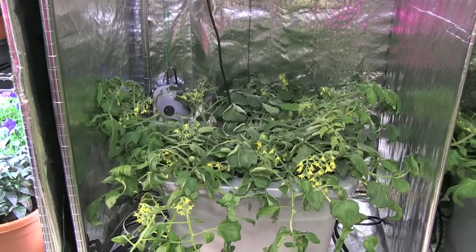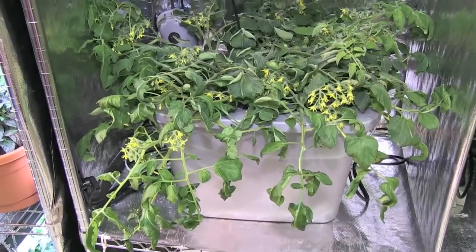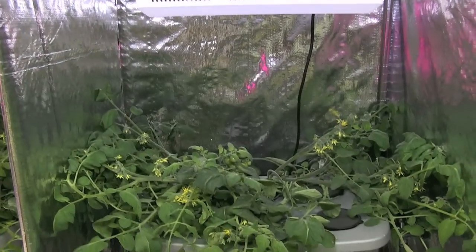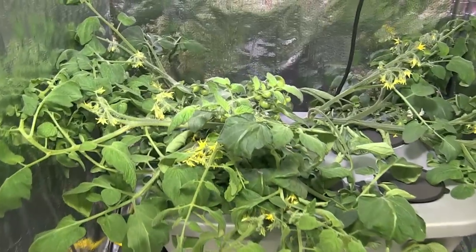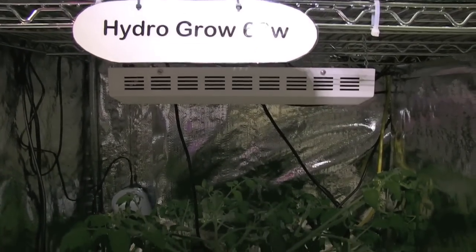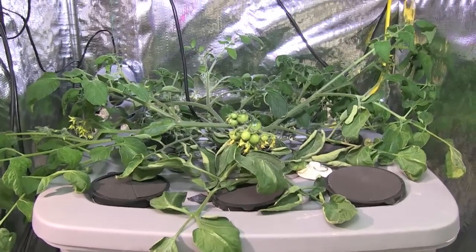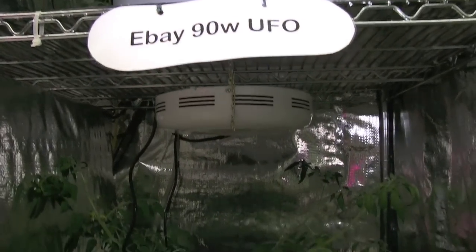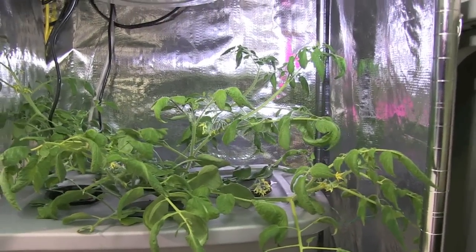By day 21, we counted over 300 flowers and buds on the HydroGrow system. In contrast, the HTG system just had under 200. The 63 watt light from HydroGrow was also outperforming the 90 watt UFO light from eBay. The eBay light didn't even have any cherry tomatoes that were actually growing yet, while the HydroGrow had several.